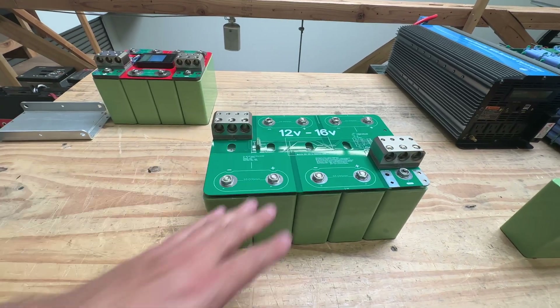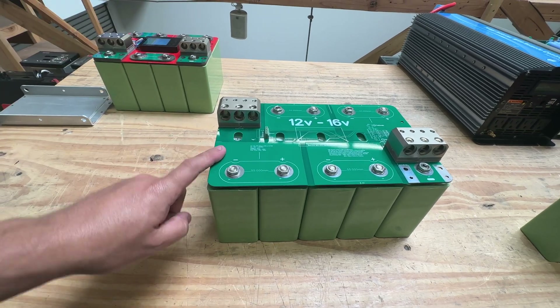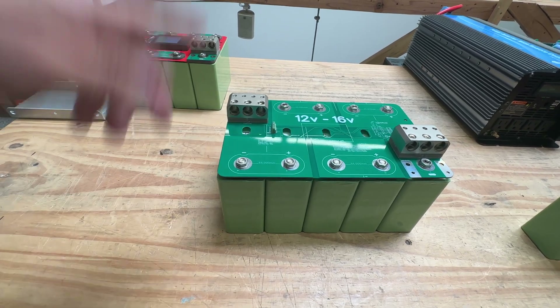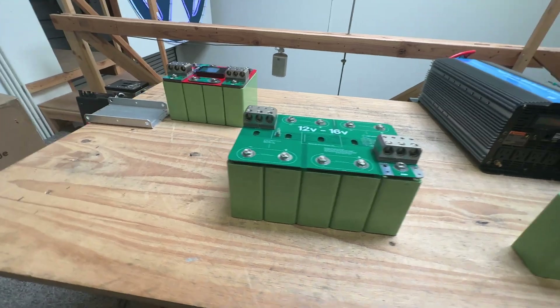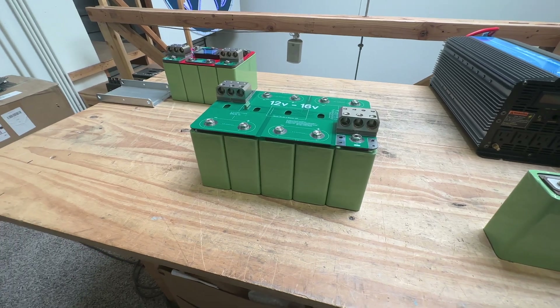That's why this is a high-power, high-voltage battery, and we're going to offer this at jack35.com. If you're interested, just go check out our website. All right, this is a short video — thank you for watching. We'll see you guys on the next one.